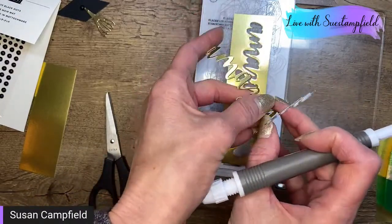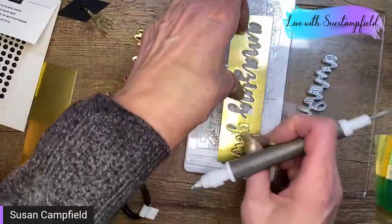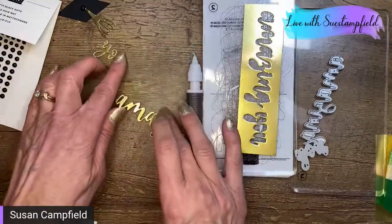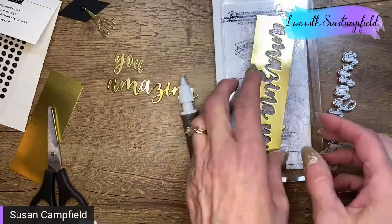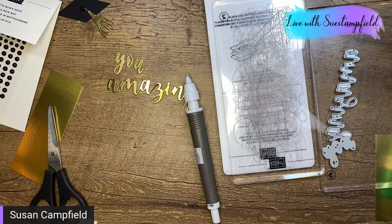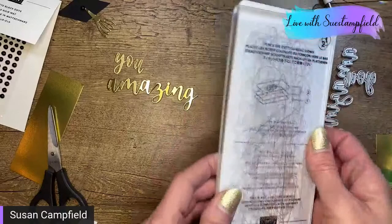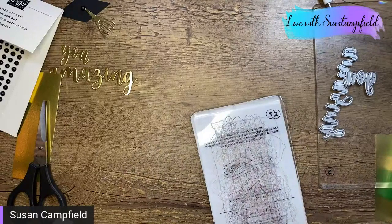Just peel that off — it's very delicate so be careful not to rip it. The other words in this set are 'are' and 'thanks,' so you can make 'You Are Amazing' or 'Thanks,' of course. This would actually be a cute graduation thank-you card too — if you know someone graduating, offering to make them thank-you cards would be a great gift!